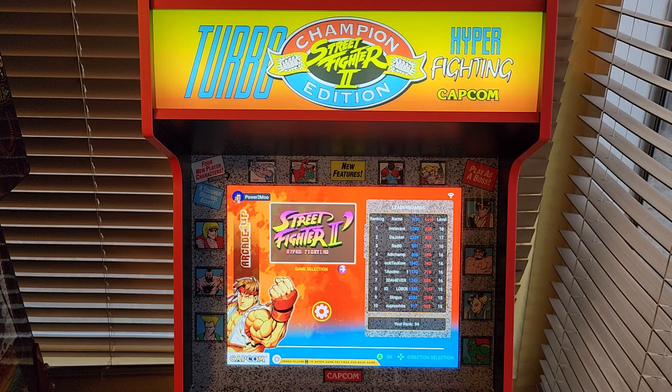If you don't remember the games, you got Hyper Fighting, Champion Edition, Super Turbo, Super Puzzle Fighter 2 Turbo, Pro Gear, Geigawing, Battle Circuit, Captain Commando, Armored Warriors, Strider, Final Fight, King of Dragons, Saturday Night Slam Masters, and Capcom Sports Club.